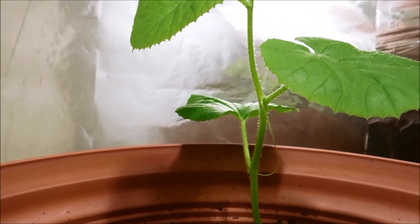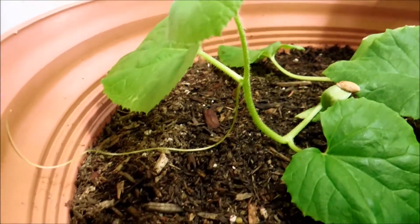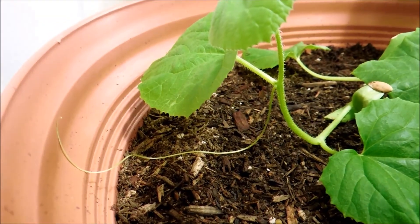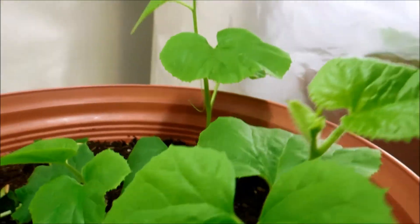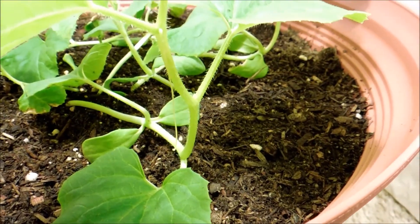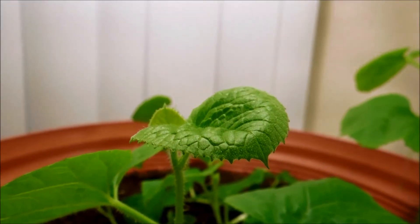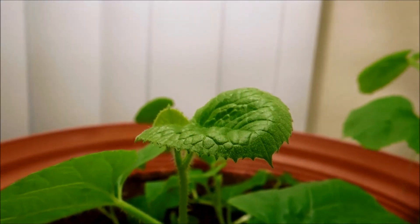Here's an example of another tendril that fell down. And there's also this one as well. A lot of these new leaves have adopted sort of a convex configuration.